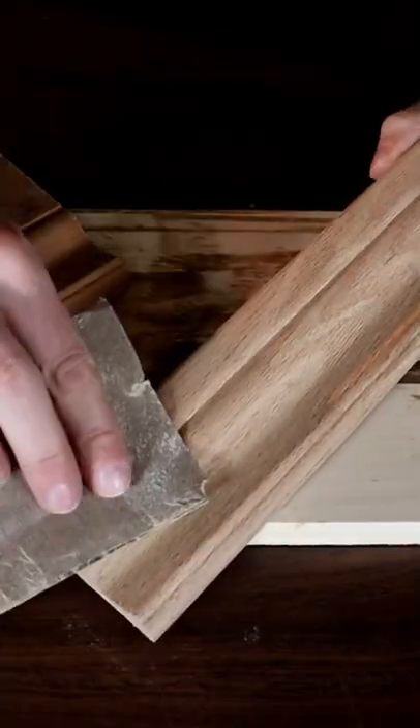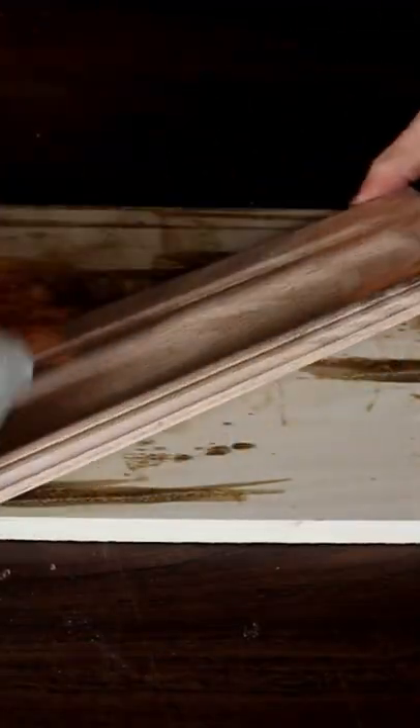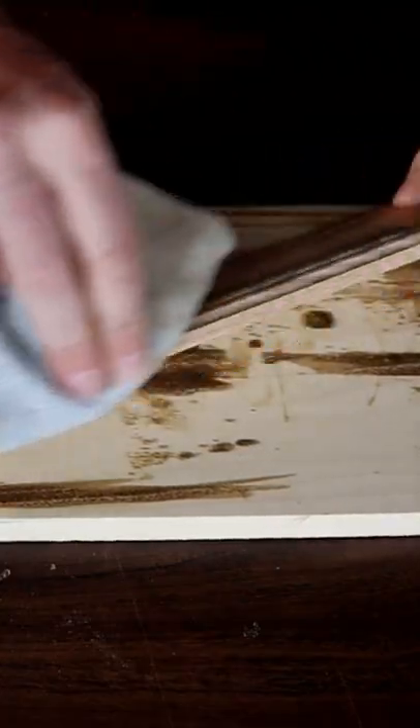In this video, I'm going to show you how to use stain. You're going to want to sand with probably a 120 or a 140 grit. The next thing you're going to want to do is remove all the dust from your project with a lint-free cloth like this or a tack cloth.